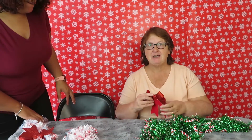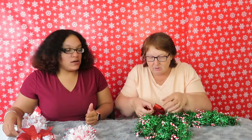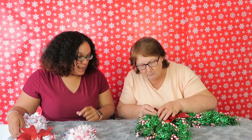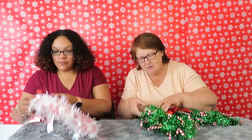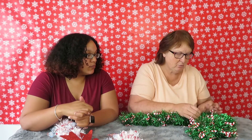All right, while we had our little technical difficulties I got my wreath wrapped — it looks good — and now I'm gonna figure out how to put this bow on. I'm just gonna stick it between these two wire things and then twist my bow on here.